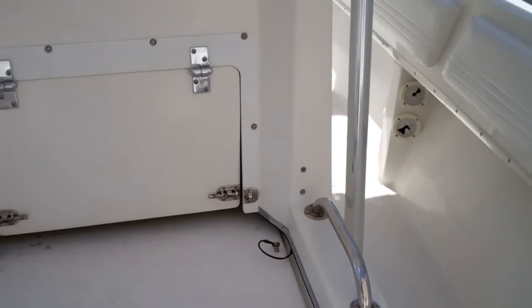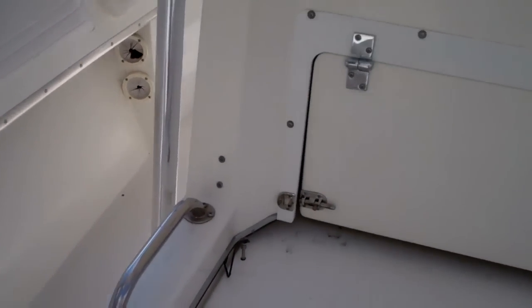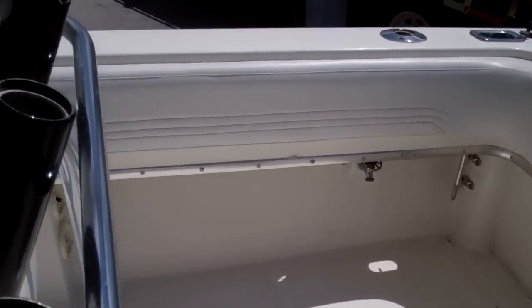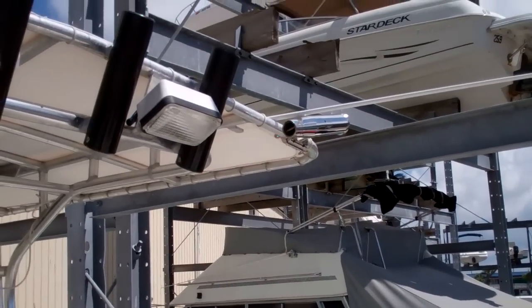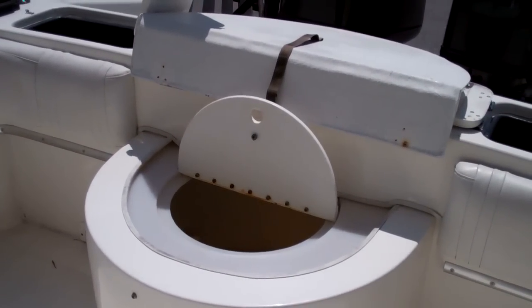Seating up front. On the side of the Fountain, you're going to see the rod storage on each side. And all over the boat you are going to see rod holders, rocket launchers,